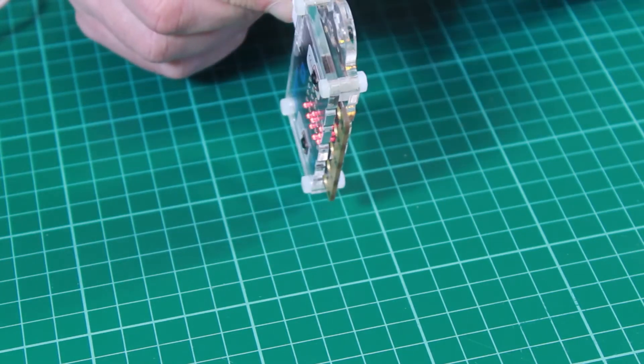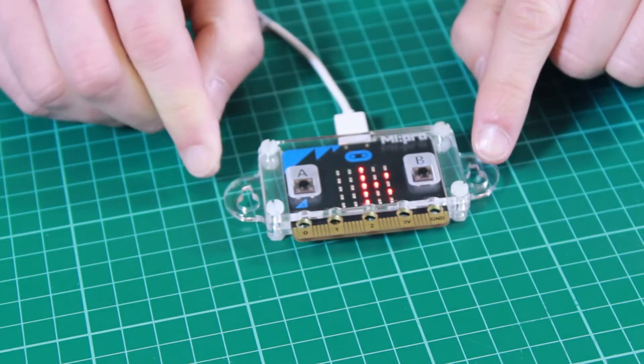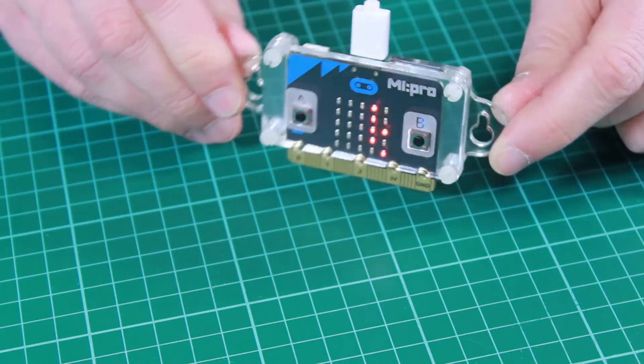This wall-mountable case is much thinner, so it only needs three layers of acrylic. On the edges we now have mounting points, so these can be used to mount the case securely to a wall or to a desktop should you wish.